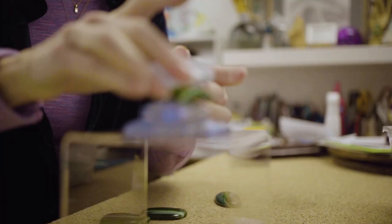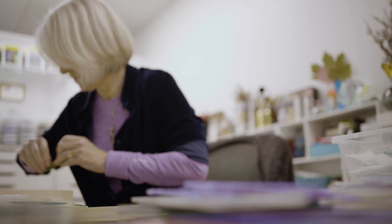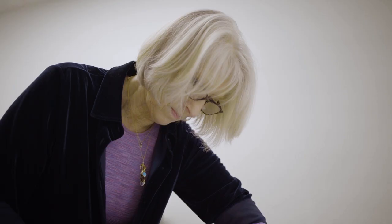A rock cairn represents — when you're hiking — food and shelter, and sometimes it's a memorial. This felt like it could be a representation, memorializing a path someone has taken to promoting the arts, and I thought that was a cool connection.